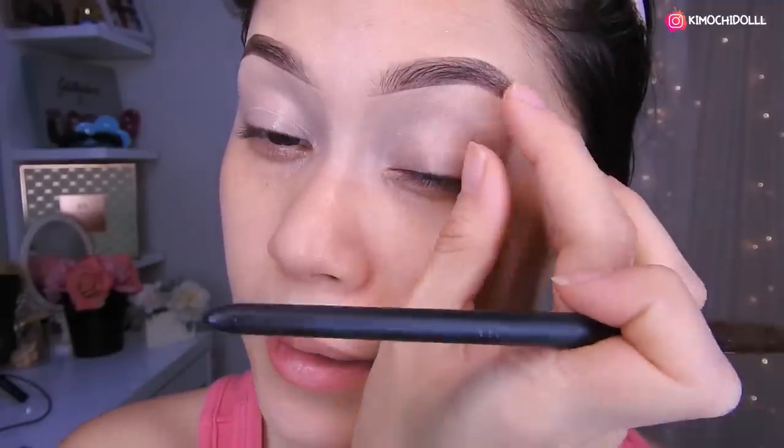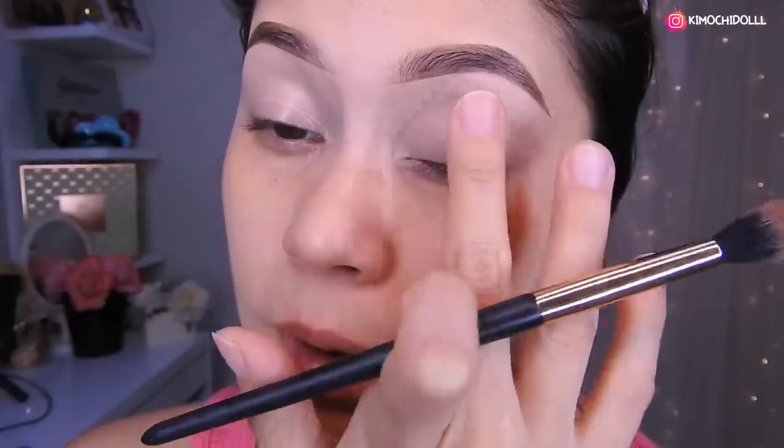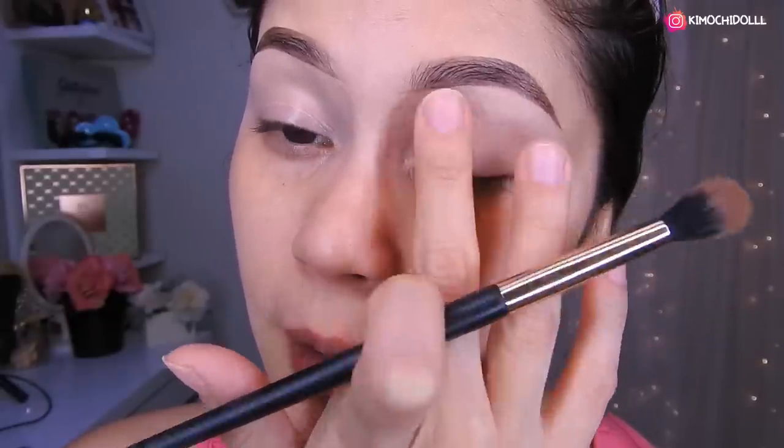Because sometimes, when the eyelid is not hydrated, the shadows don't pigment well — or they pigment on one side and not the other, and that causes a lot of problems. Sometimes you even have to remove all your makeup and redo it. So make sure to hydrate your eye well.